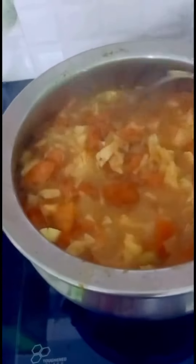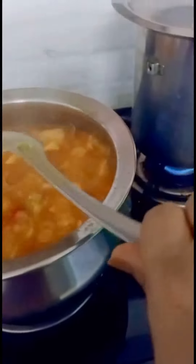Then stir in the cabbage and tomatoes. Put the cabbage and tomato together in this place.